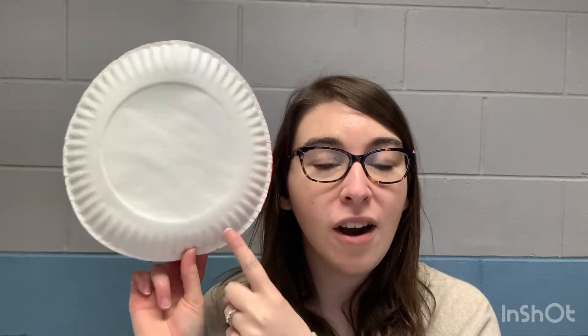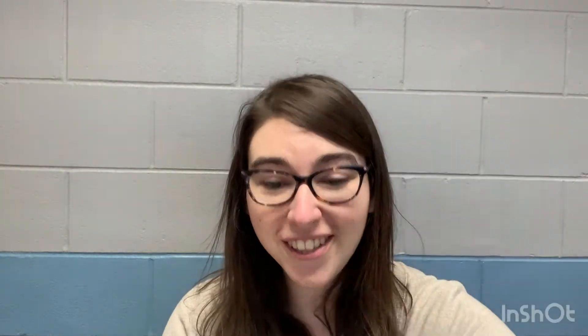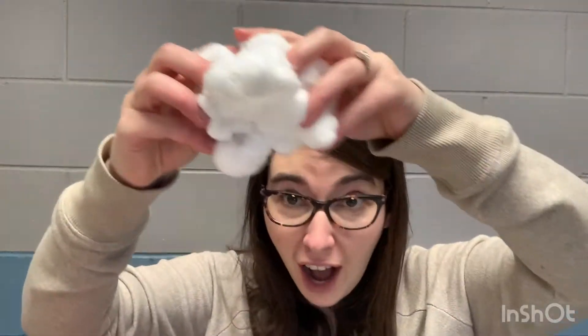In your bag for this week's craft you have a plate. We're gonna use it as a double-sided plate to make two crafts in one. The orange side will be our lion, since we come into March like a lion, and the white side will be our lamb. You'll have black string, yellow string, a nose for the lion, googly eyes, cotton balls, and ears for the lamb.